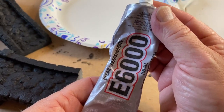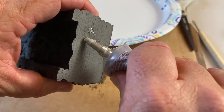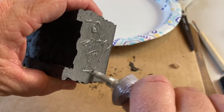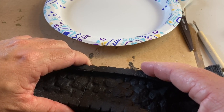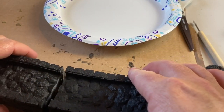I took it back inside and used E6000 to glue the plastic bits together. That's my glue of choice for plastic because it bonds really nicely. I stuck it together and then realized — wait, that's the wrong piece. So I unstuck it and then stuck it to the correct side of the bridge.